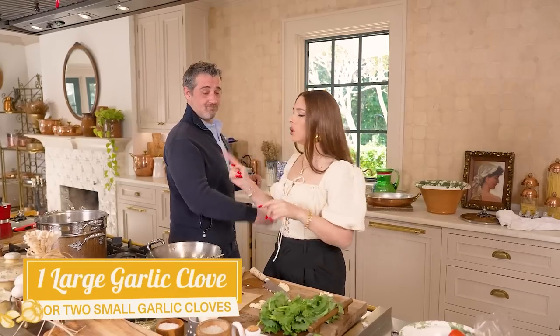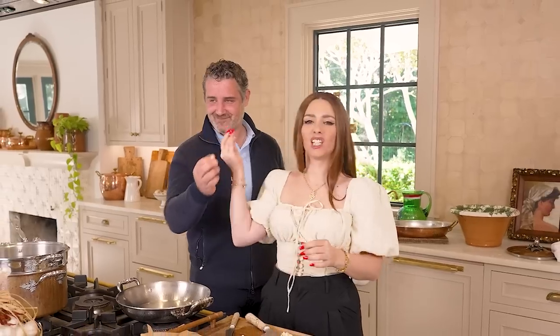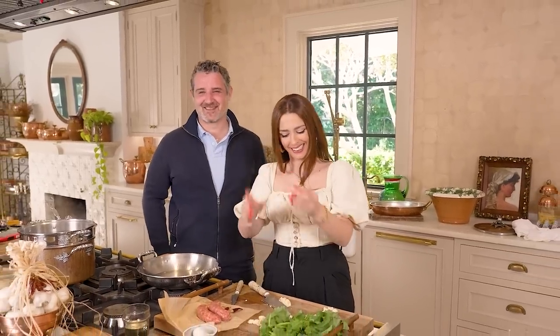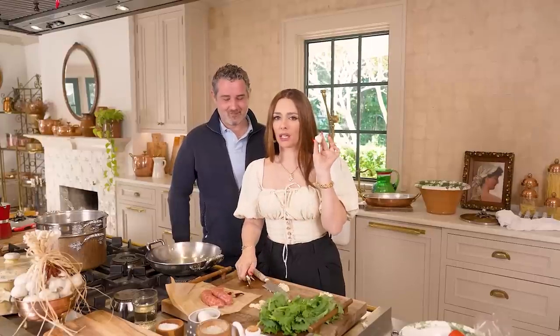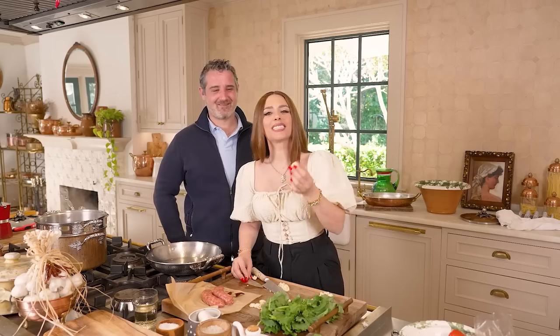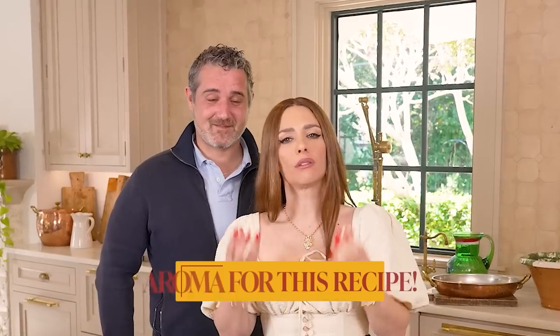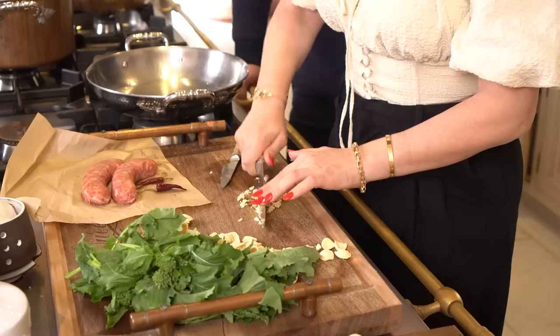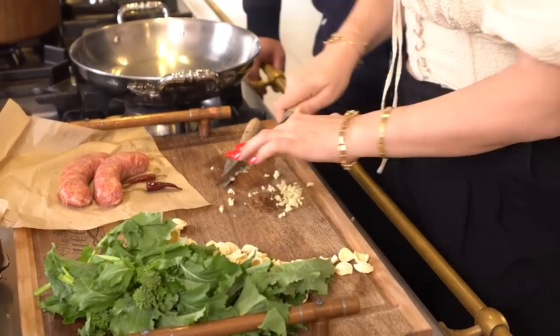One large garlic clove or two small garlic cloves — I happen to have one, and this one is a giant garlic clove. You want a really nice essence of garlic in this recipe. Don't go skimping on the garlic; this is an essential aroma for this recipe. Finely mince the garlic because we want it to almost melt inside the recipe.